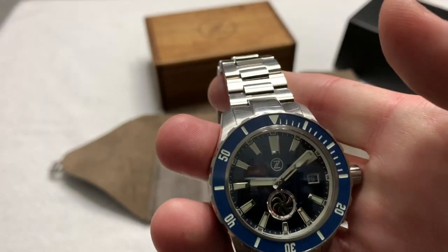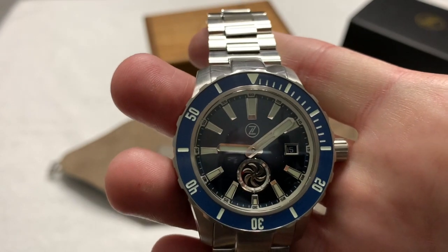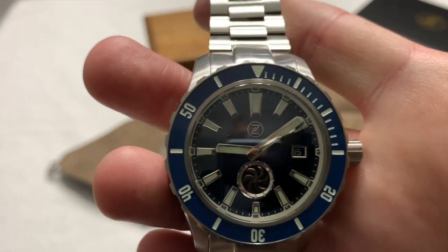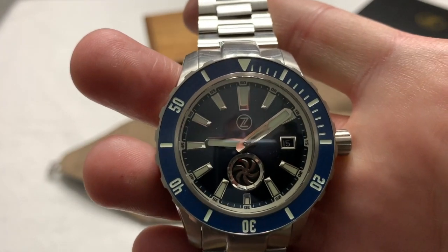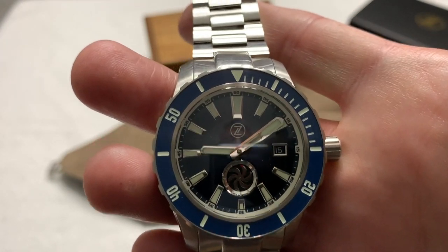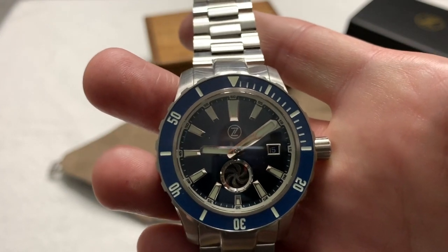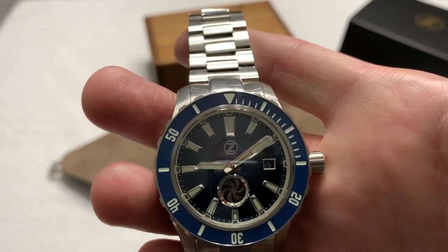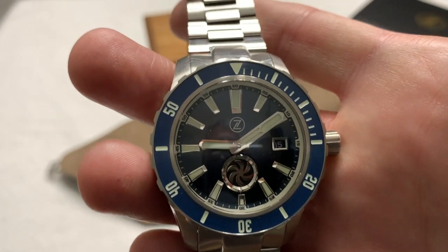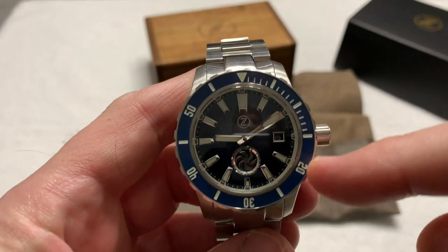Let me go through the specs. This is the Zelos Abyss 3 — there have been two previous generations. I did actually own an Abyss 2 and made a video on it, back in my archives. This really doesn't look anything like that watch. I never owned an Abyss 1 — I don't think I've ever seen one actually. It is a 3,000-meter water-resistant dive watch, and it is 43 millimeters in diameter.